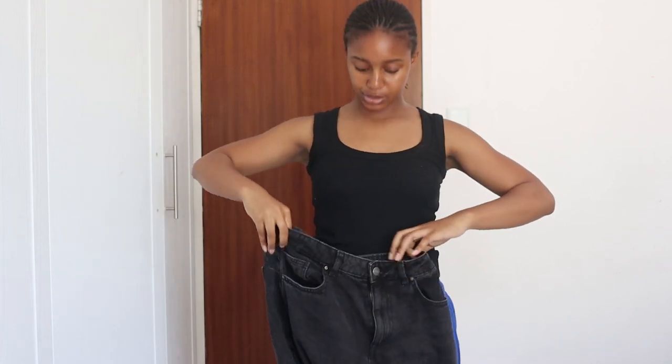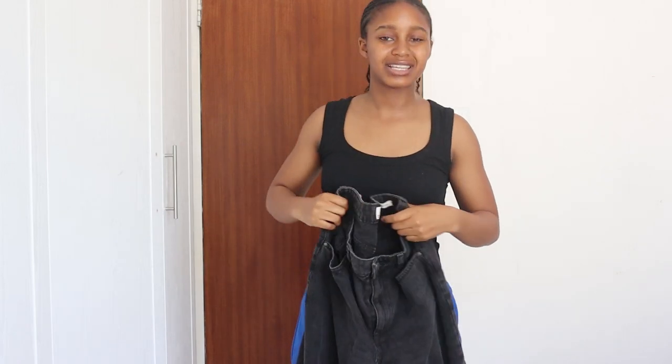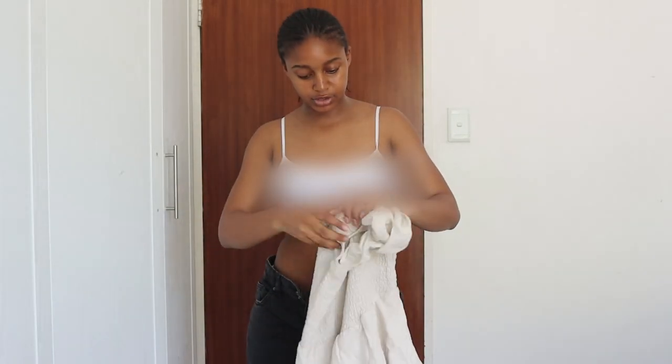We're going in with these cute Cotton On jeans — baggy, because the look is supposed to be baggy. Let me just put those on. As you guys can see, I've removed my top because we're going to add something on top.